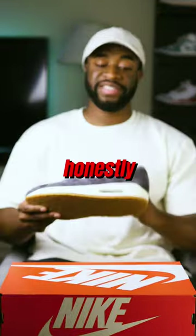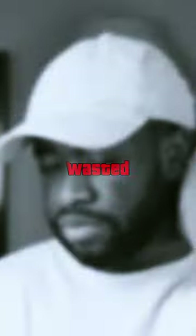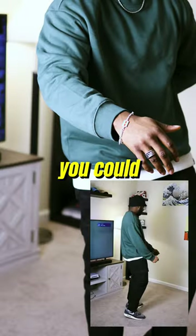The colorway is quite nice as well — this is a dark gray pair with a sail midsole and a gum bottom. Honestly, I can see so many different ways you could style these.